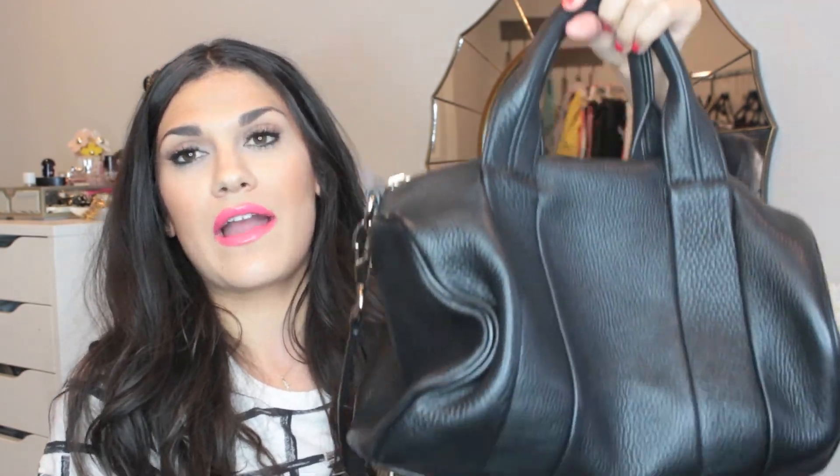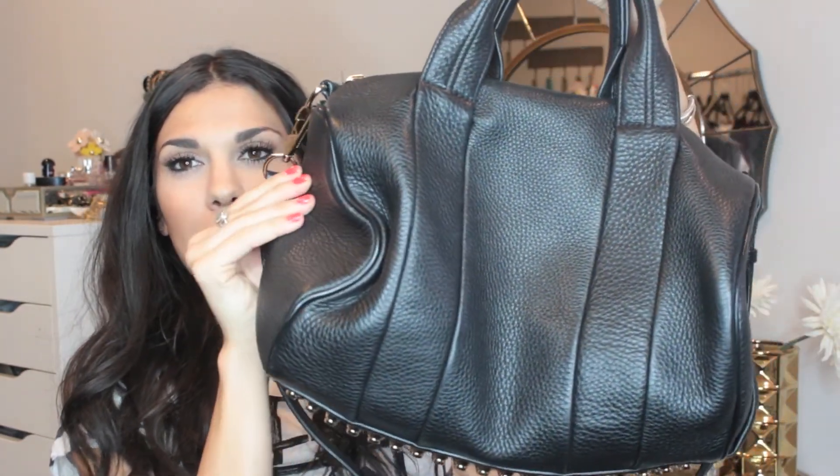I will go into all the things that I love about this bag because there are so many. One — I just love the style of this bag. I think it is so cute, it's like a mini duffel bag, the leather is so soft, and I love this hardware. It's kind of badass in my opinion, but also really edgy, yet this is a very classic bag. My style is definitely like classic with an edge to it, so any bag that kind of looks like that I am immediately attracted to.